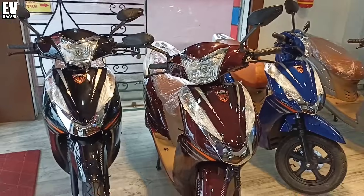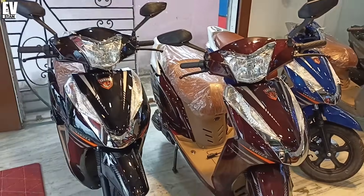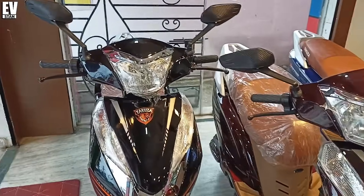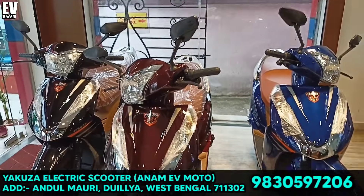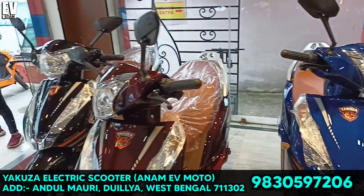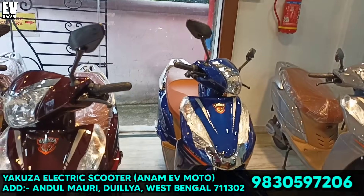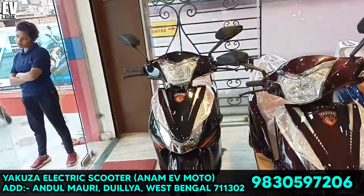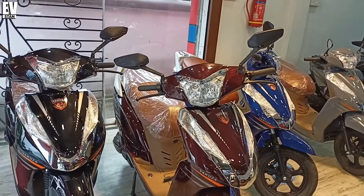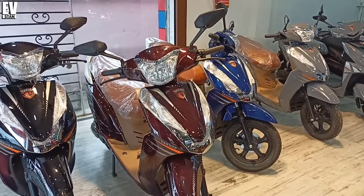Where to purchase this electric scooter is also important. If you are in West Bengal, in Howrah district or West Bengal, you can purchase this electric scooter. The contact number, address, and link to the Google Map will be shown on your screen or in the description box. Those interested can call on the contact number to inquire.